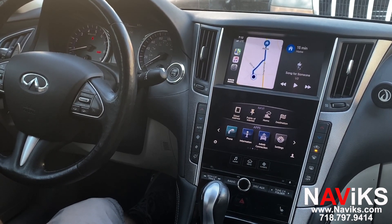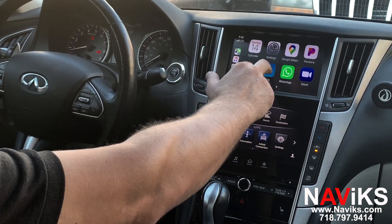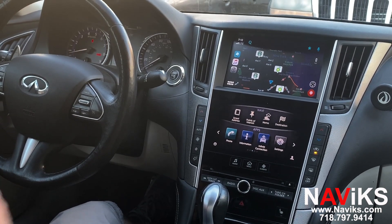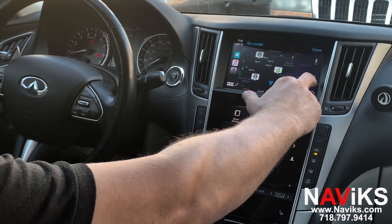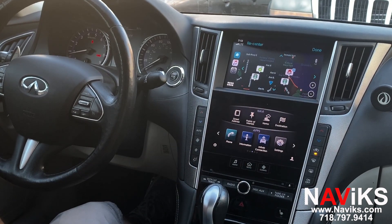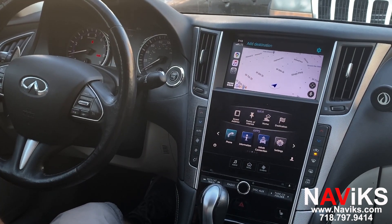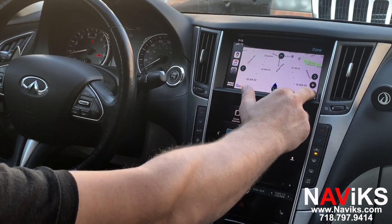Apple CarPlay and Android Auto will be controlled using the touchscreen. Let's scroll over to Waze and change the view by zooming out. Let's try Google Maps and change the view on Google Maps as well.